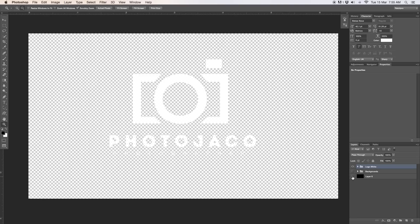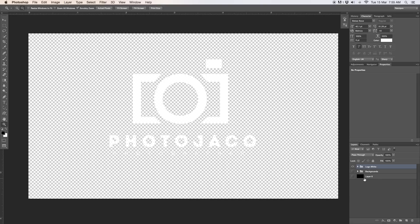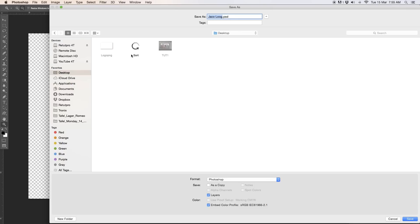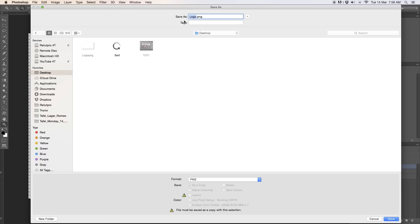As you guys can see my background here is black, which also helps me see the logo a little bit better. I'm going to turn off this layer and simply use this logo white without a background, so we just see all of these pixels here. I'm basically going to go to File, Save As, switch to my desktop, and name it 'logo'. I'm going to switch the format to PNG, and as you can see it's now set to PNG, which means it's going to be saved without a background.